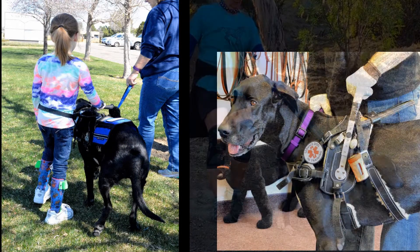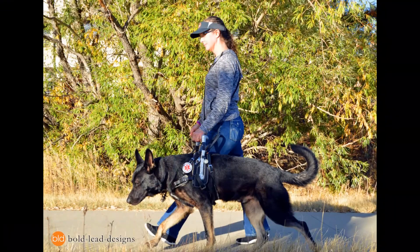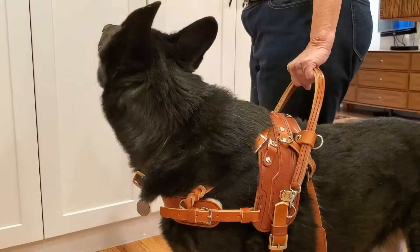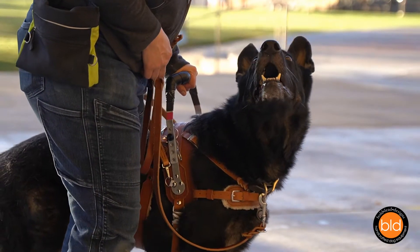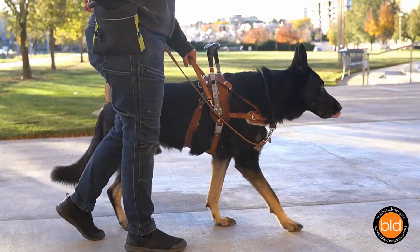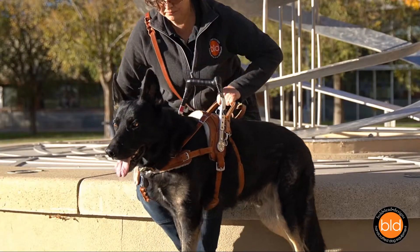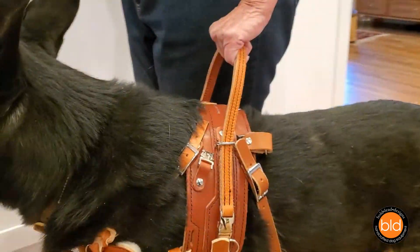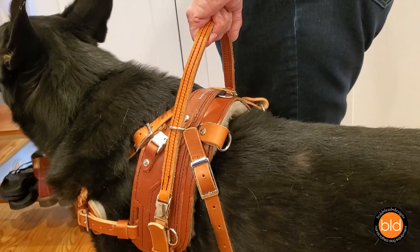The Balance Assistance and Mobility Support Harness are both designed to provide balance and stability support for people with mobility-related disabilities that may cause vertigo, gait impairment, or disequilibrium. Our harnesses can provide stabilization while standing or walking, help maintain a regular gait, help get up from a seated position, and other assistance tasks that require tactile feedback and communication with a specially trained service dog.